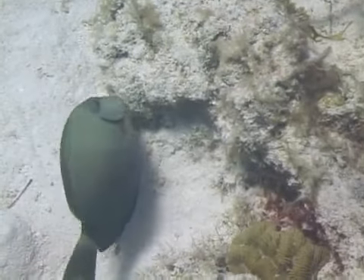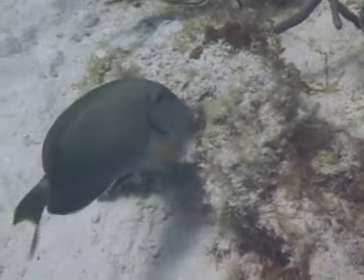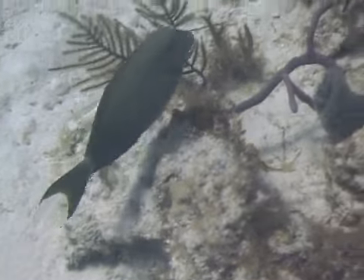Surgeon fish get their name from the two razor-sharp spines found on either side of the base of their tail, which they use as a defensive weapon by extending them and then thrashing their tail back and forth.